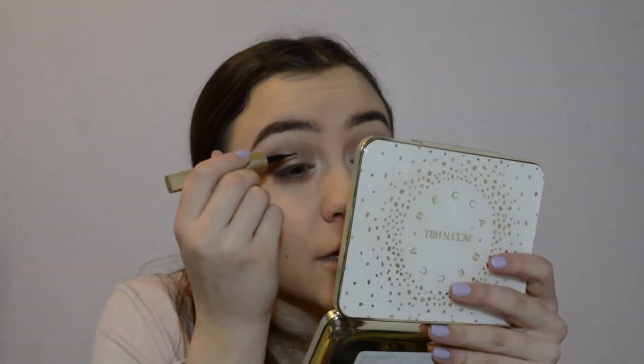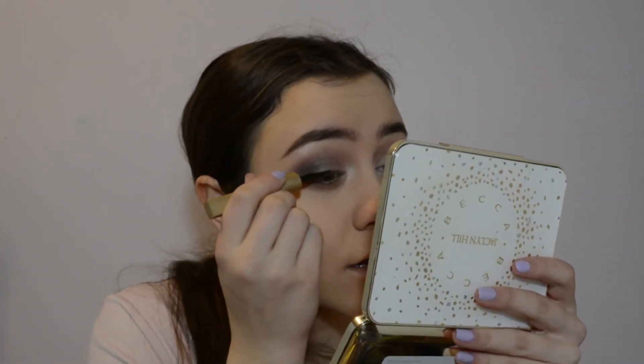The next thing in the bag is this L'Oreal eyeliner in Black Mica. She literally just does one line across, so that's what we're going to do. She doesn't have false lashes but she does have the L'Oreal Voluminous Butterfly Sculpt mascara. We're going to put this on our eyelashes — pray for me.